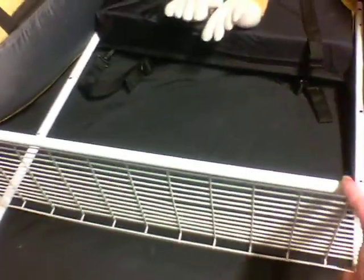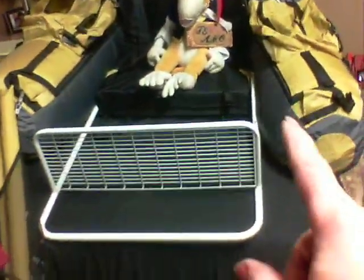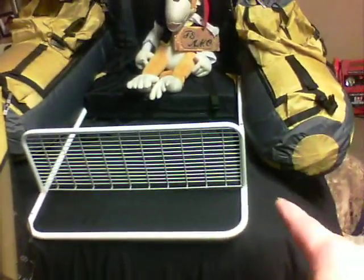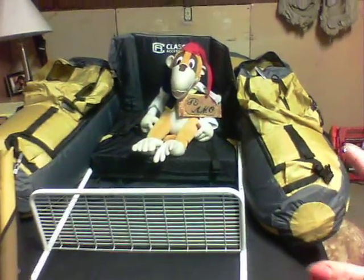I have a nerve problem with my left leg, so it doesn't listen well. I need a place for it to rest. And I'm going to be rowing my float tube.